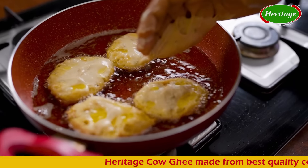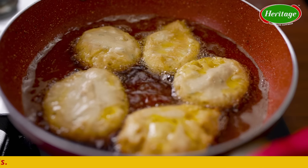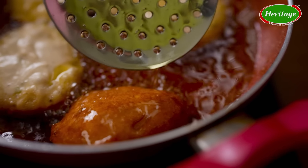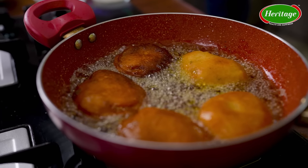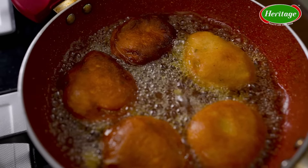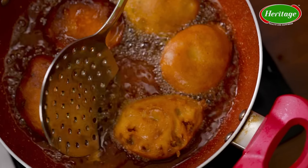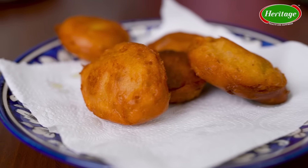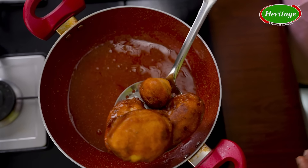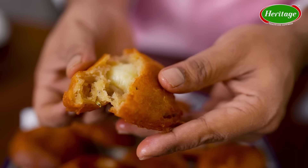Heritage cow ghee — made from the best quality cow milk using traditional recipes. This lovely beautiful ghee gulgule is ready — nice and crispy from outside, soft and gooey from inside, and they just smell amazing and taste amazing.